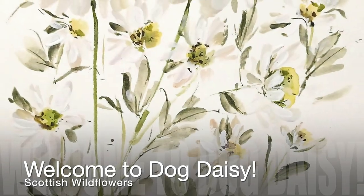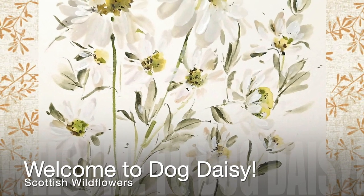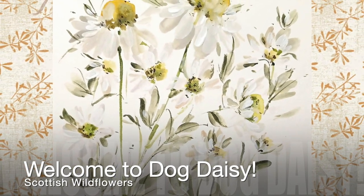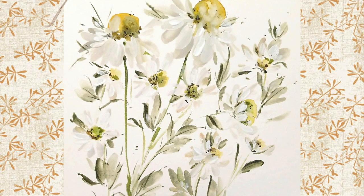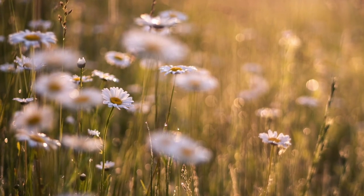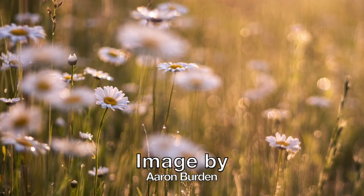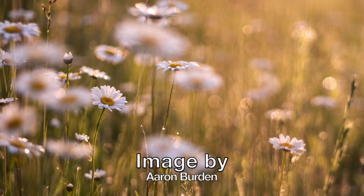Hello there and welcome to Dog Daisy. This is the fourth in a series of Scottish Wildflower classes. We'll be focusing on the Dog Daisy, or Oxeye Daisy. Near where I live, these grow on the grassy banks of the road into Edinburgh in large swathes — so pretty.